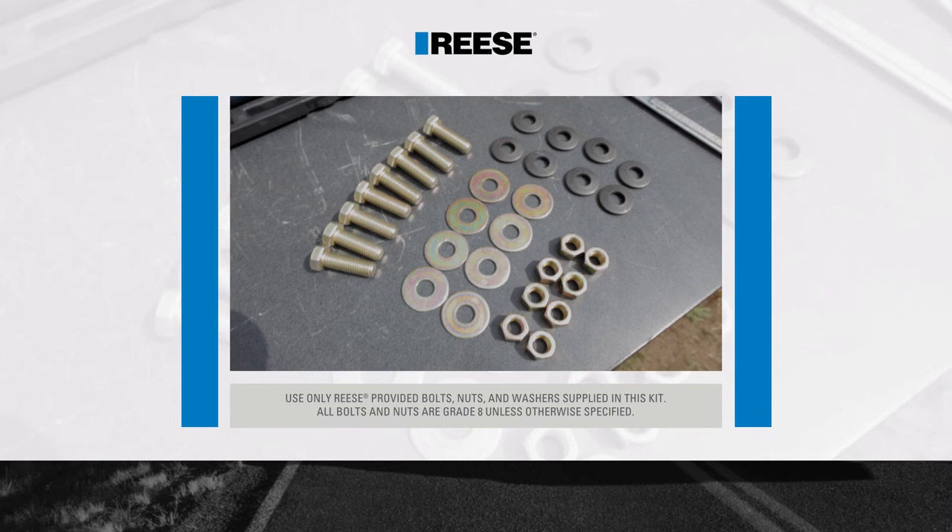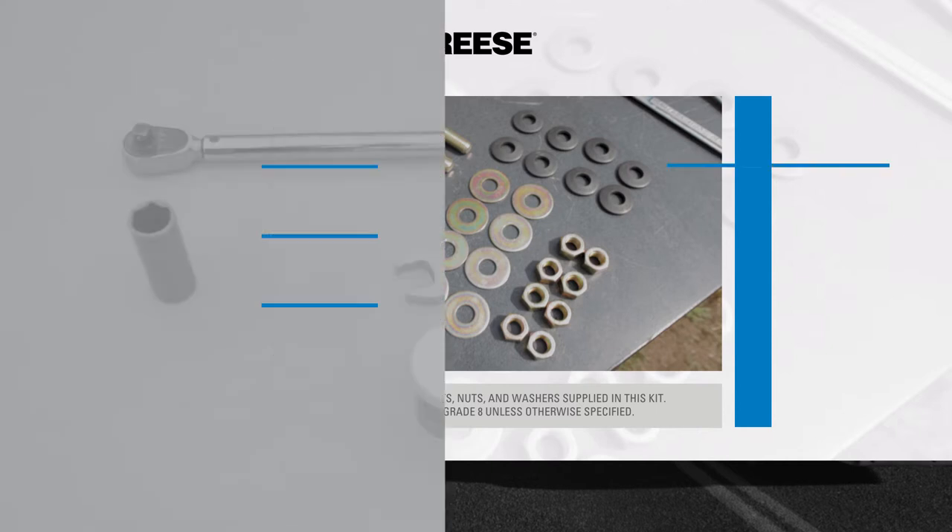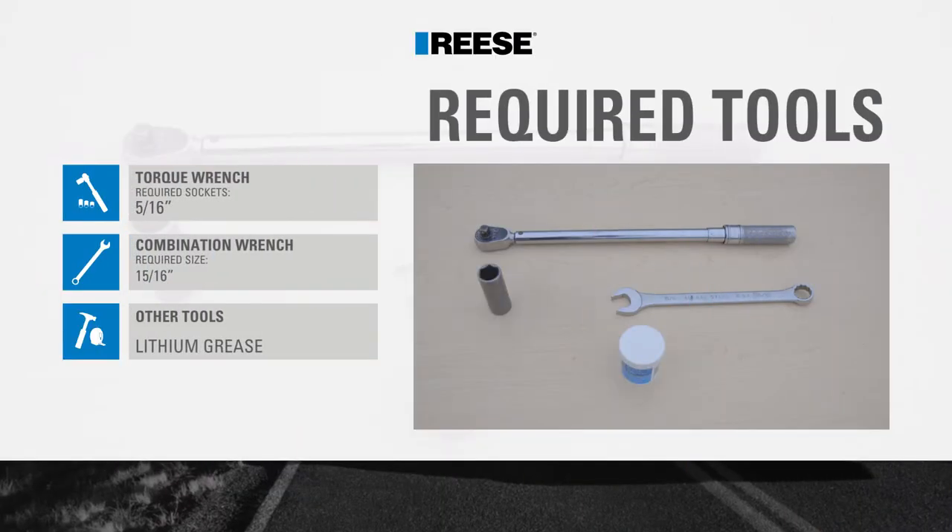Before beginning the installation, be sure to familiarize yourself with all the parts included in the instructions. During this installation we'll be using the following tools.